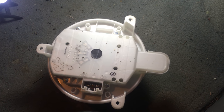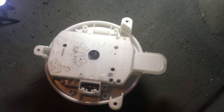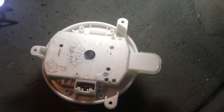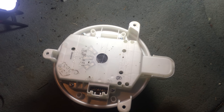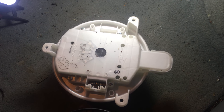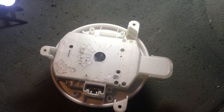Hey guys, Dave Northeast Edible here. We're looking at a blower motor for a 2013 Toyota Sienna. The motor blew and it was making ridiculous noises, almost like an airplane taking off — that's what my kids call it.